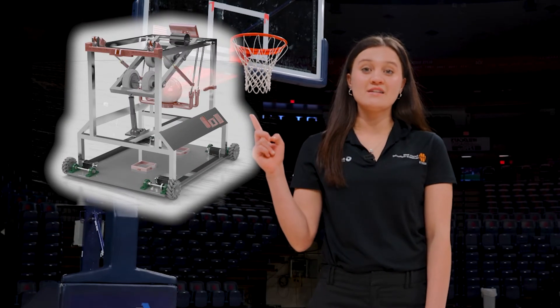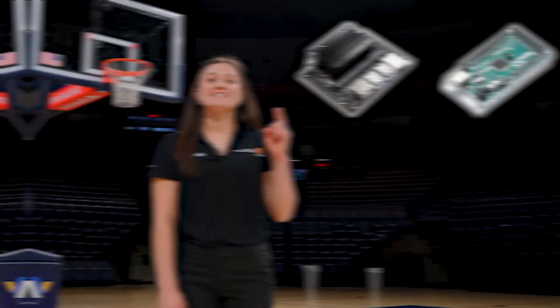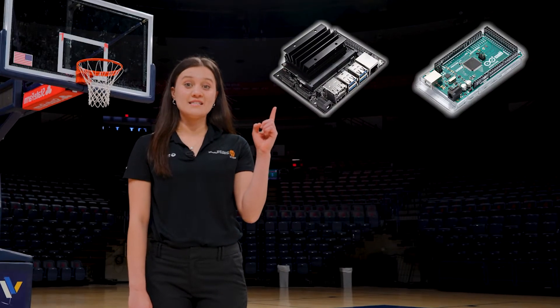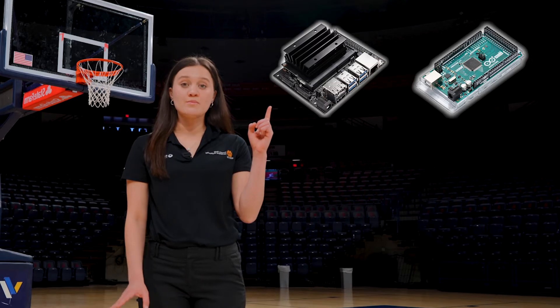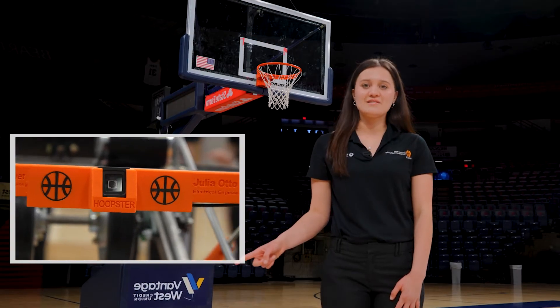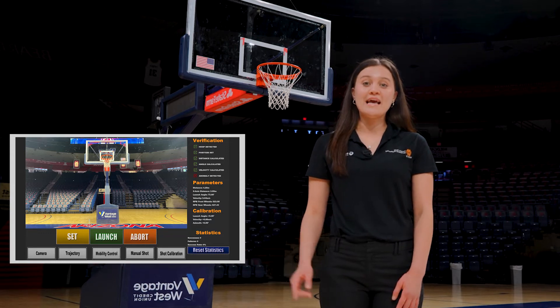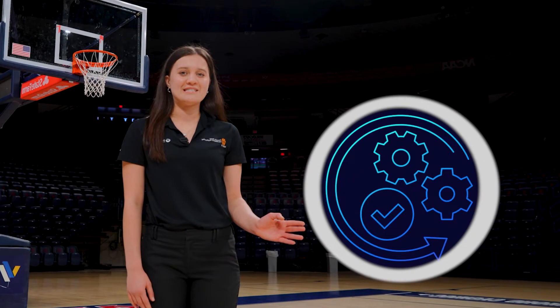To encapsulate these different functions and purposes, we divided our system into four main subsystems. First, we have a mechanical sub-assembly centered around the physical robot and all its components. Second, we have a processing subsystem dealing with all of the electronics and computer vision — the eyes of the robot. Third, we have an interactive subsystem housing the graphical user interface, also known as the GUI. And finally, we have the operation subsystem that deals with all safety matters related to Hoopster.